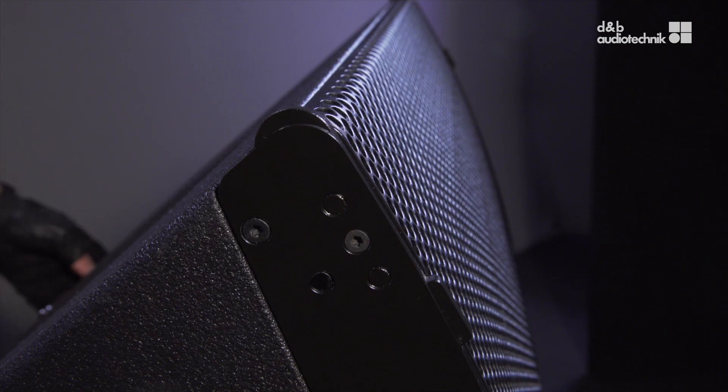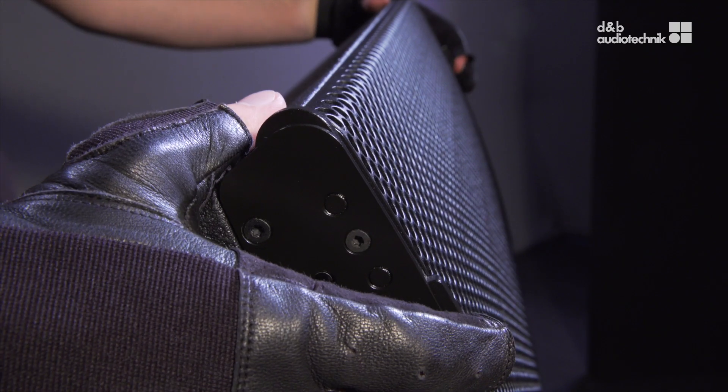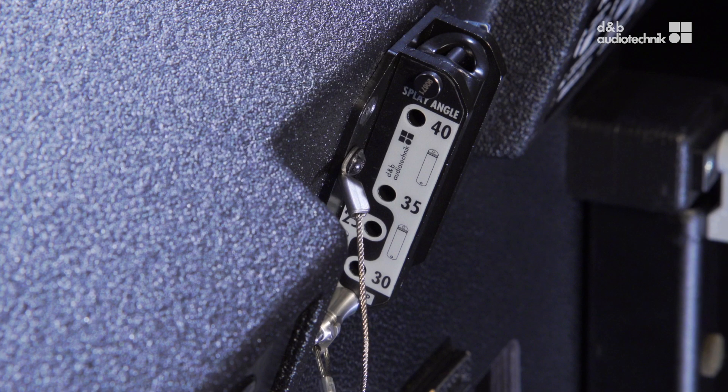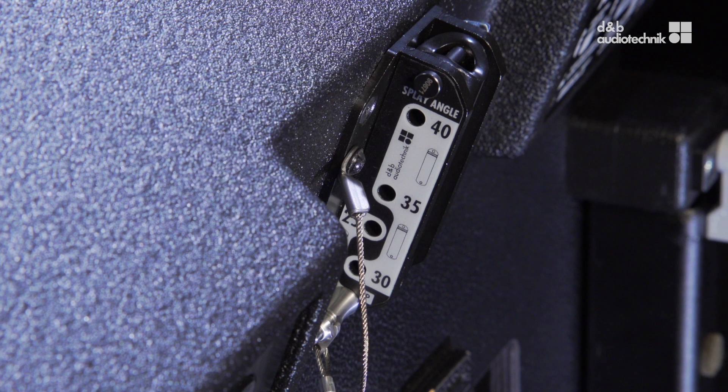The A-Series uses a three-point rigging system. There are two front links and a central rigging strand on the rear, including a splay link with an extension tube which provides two different lengths.